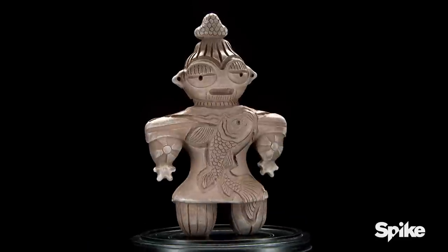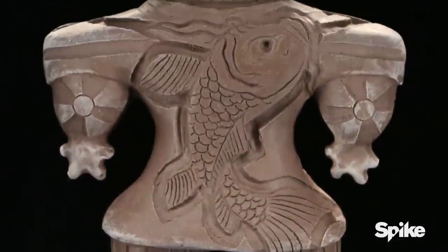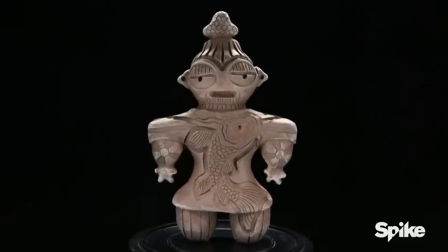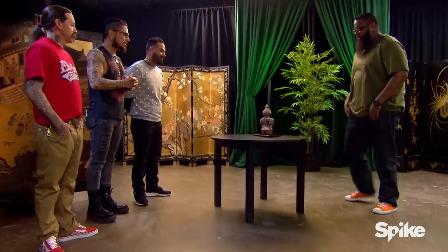Keto. The amount of depth you were able to cut out of this thing and keep it as clean and crisp as it is — it's very sharp. It gives it a lot of dynamic shadowing, and it just makes it very legible from a distance. Strong look.